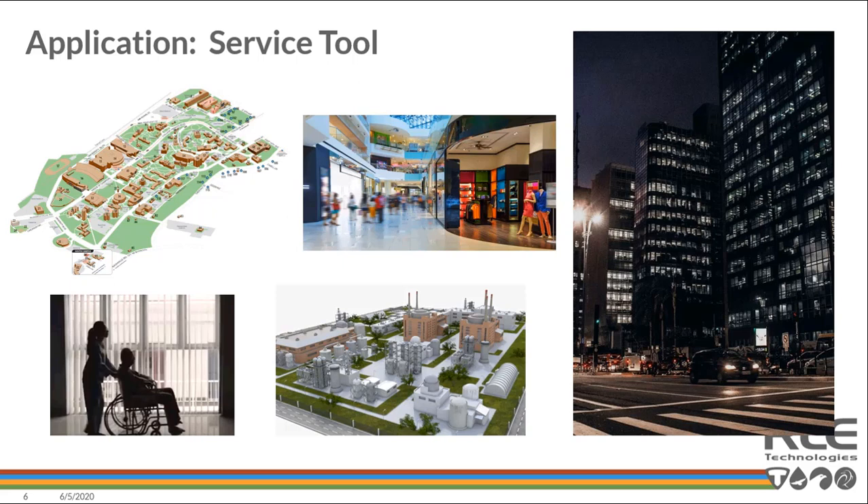We were recently contacted by a mall group trying to validate building pressures and understand how and why doors were being left open, causing problems inside their conditioned space. We were able to help identify the issue simply by deploying a Wing Wireless toolkit. Hospitals and nursing homes have also been significant projects — a nursing home was a big project I had just worked on as well.